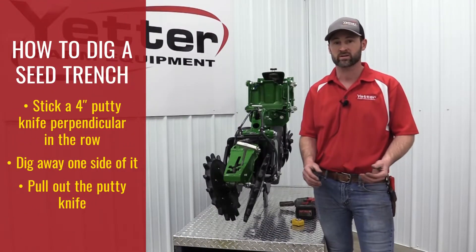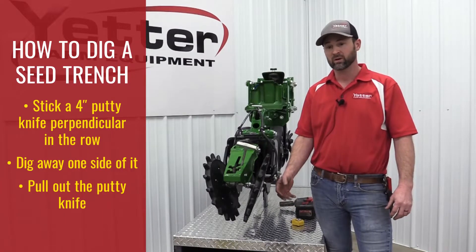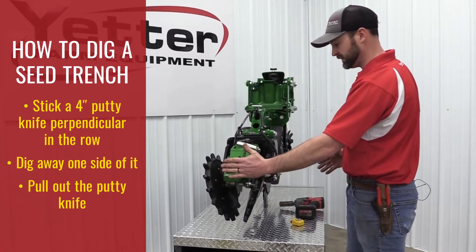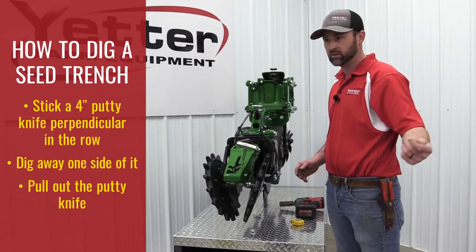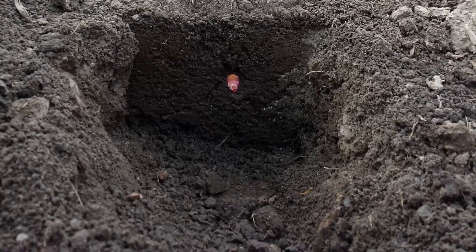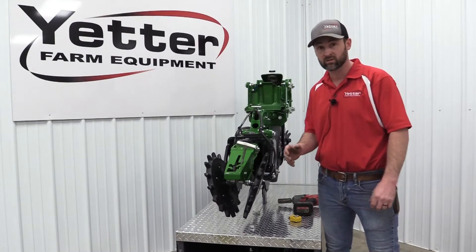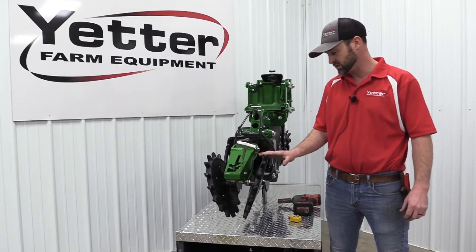We also get questions on how to properly dig a seed trench. The way we normally recommend is to take a four-inch putty knife and stick it perpendicular in the row that you're planting. After you've done that, dig away from one side of it, then pull it out — that gives you a perfect snapshot of what you've got in that seed trench. It makes it a lot easier to identify air pockets. You don't want to find any indication of the side wall. The harder it is to find your seed trench and your seed, the better you're doing at closing up the trench.